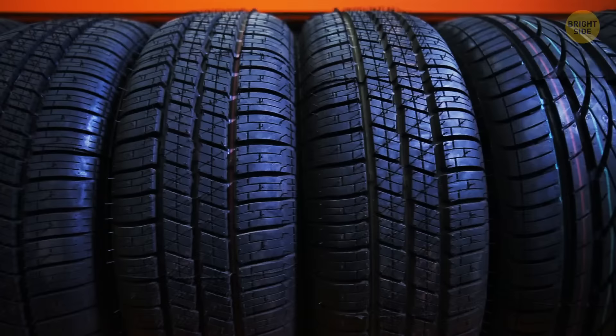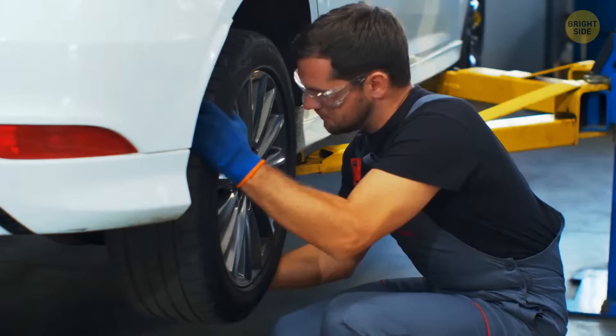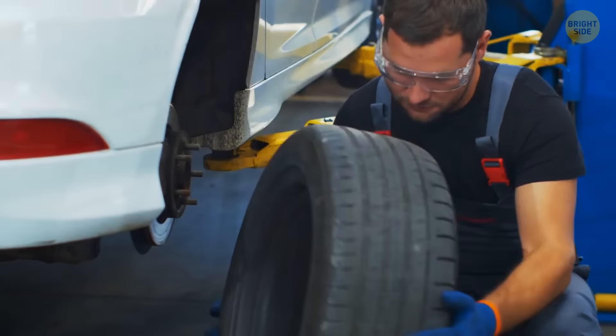Those rubber bumps you see between the tire treads are there for your safety. The raised edges tell you the minimum height of your tread. If the bump and the edges are even, it's time to visit the tire shop as soon as possible. But if the bumps are well beneath the level of the edges, you're good to go.